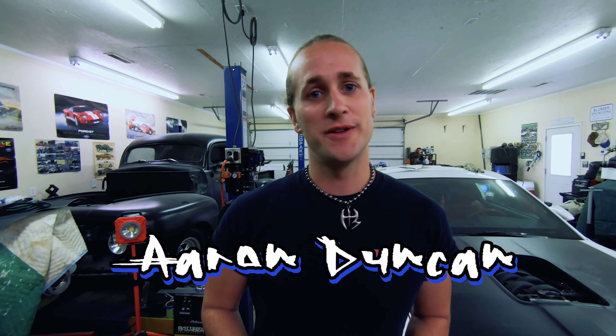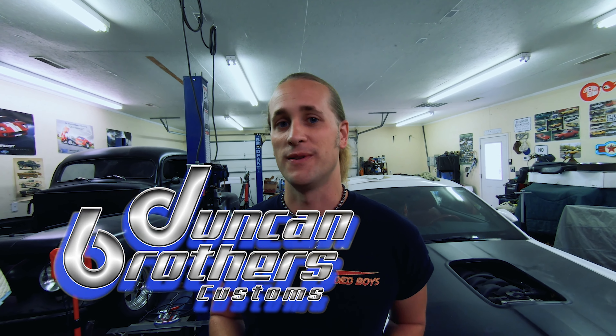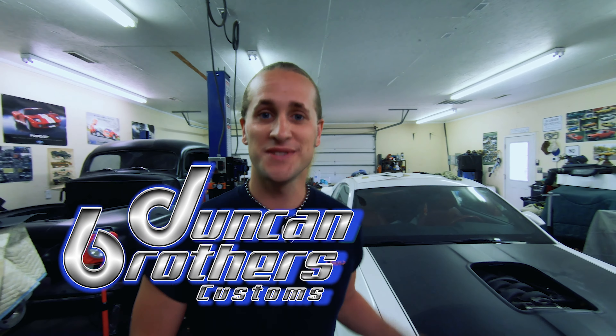This video is in no way sponsored by Pepsi — for me it's delicious. Hi, I'm Aaron Duncan, formerly with Retrobuilt Motors, and today I want to talk to you about our new company, Duncan Brothers Customs, and even more importantly, our SEMA build for 2019.